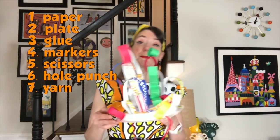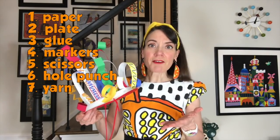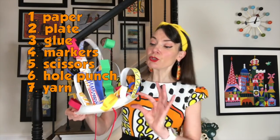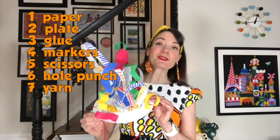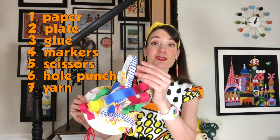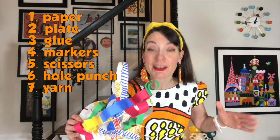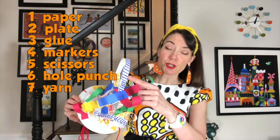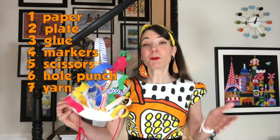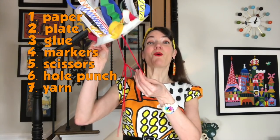Let's talk about the other supplies you'll need. You'll need a plate — a paper plate or a styrofoam plate. If you don't want to make this into a hat or don't have a plate to spare, you can use a piece of paper as the base of your sculpture. For the rest, I'm using construction paper and white paper. Any kind of paper works — lined paper, newspaper — get creative. I decorated some of my paper with markers, crayons, pencils, or permanent markers. If you want to wear it as a hat, you might want a hole puncher and some string or yarn.